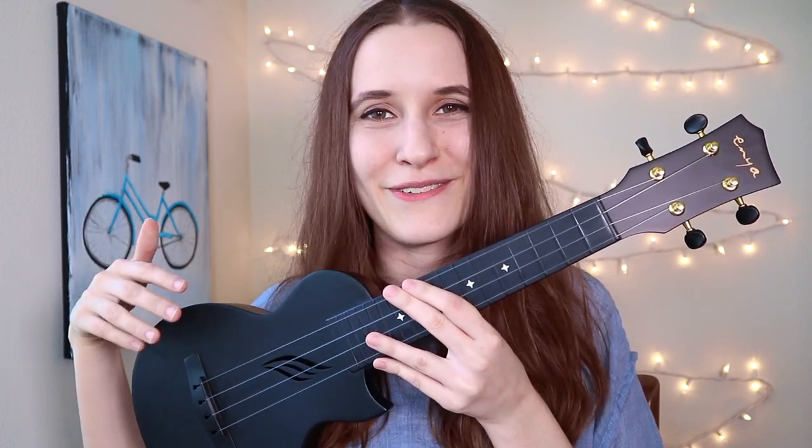Thank you so much for watching! Let us know if you have an Enya ukulele and what you think of it. Let us know what you thought of this ukulele, and thanks so much for watching. I'll see you again really soon.